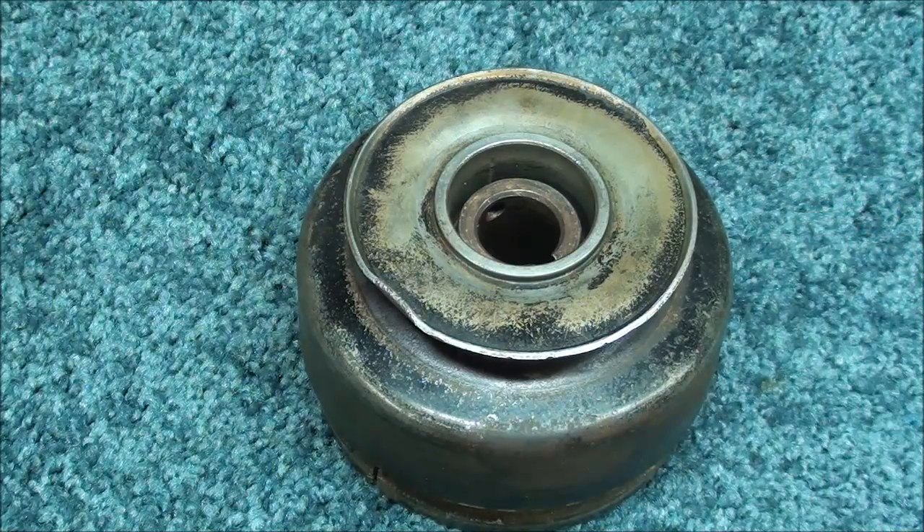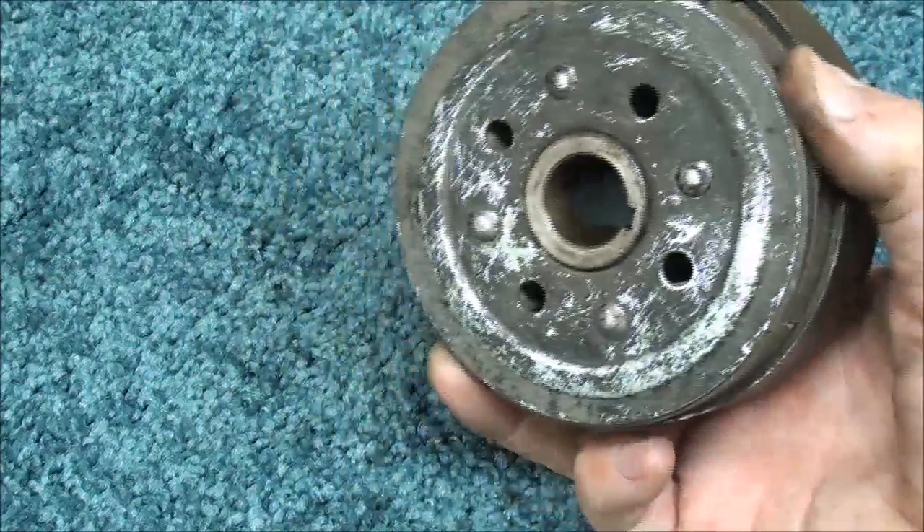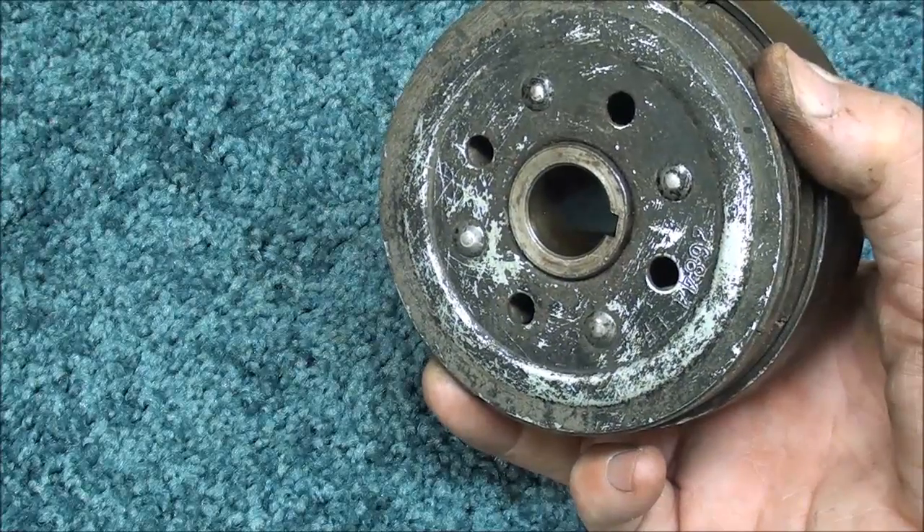I hope you enjoyed this episode number 5 of What Makes It Work. And now you know how a centrifugal clutch works. This is Tubal Kane saying so long for now.